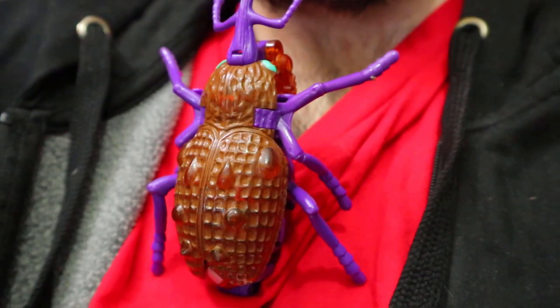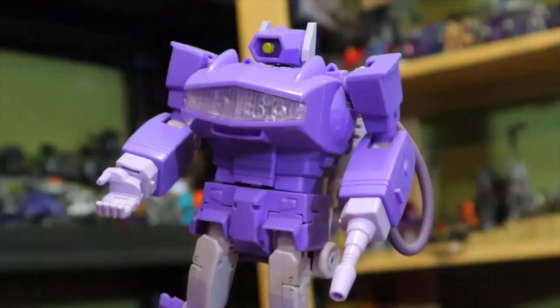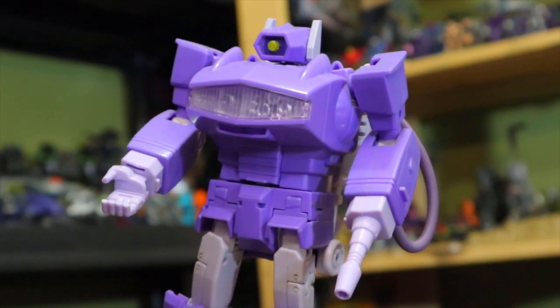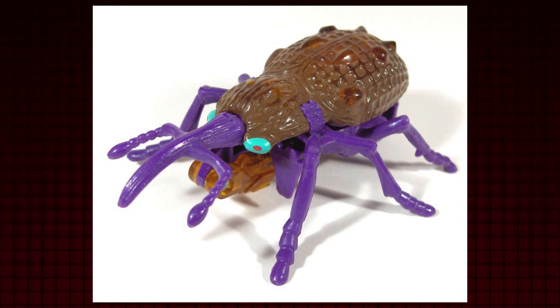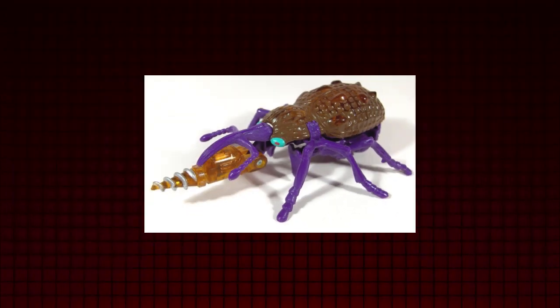It's a new age with Transformers the War for Cybertron toyline continues with Kingdom, having original Beast Wars characters returning to the spotlight. So with that, why don't we get into the groove with my first Beast Wars figure?